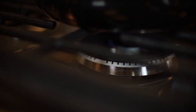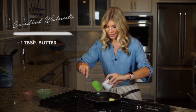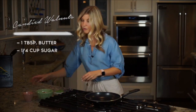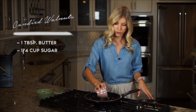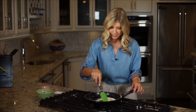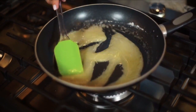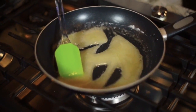We're going to start by turning our stove onto medium heat, then we're going to add one tablespoon of butter and one-fourth cup of sugar. These are going to melt together and turn into a beautiful caramelized color so that we can add our nuts next. You can see the butter and sugar already starting to caramelize, so it's time to add in our nuts.